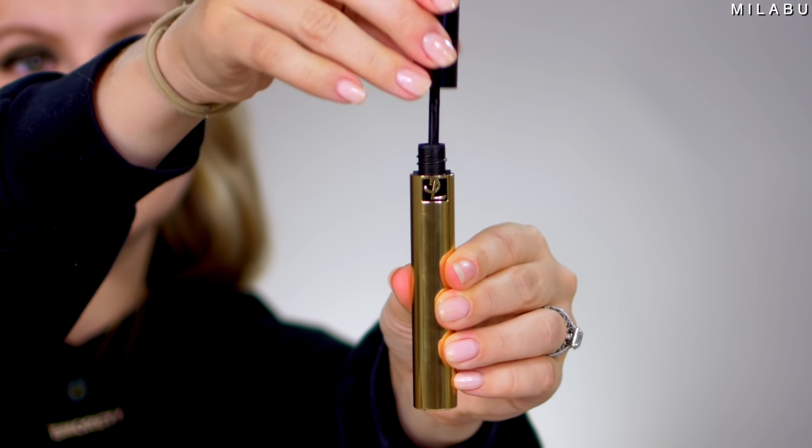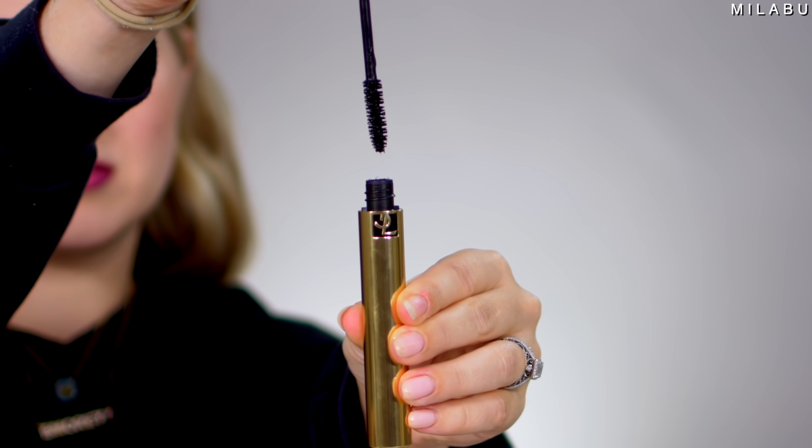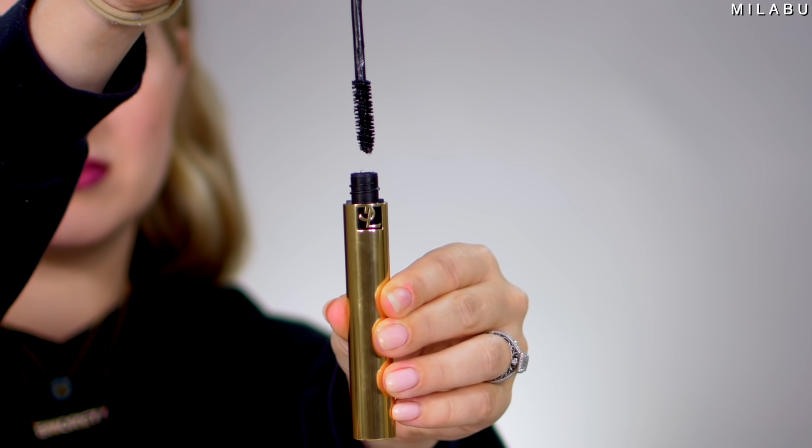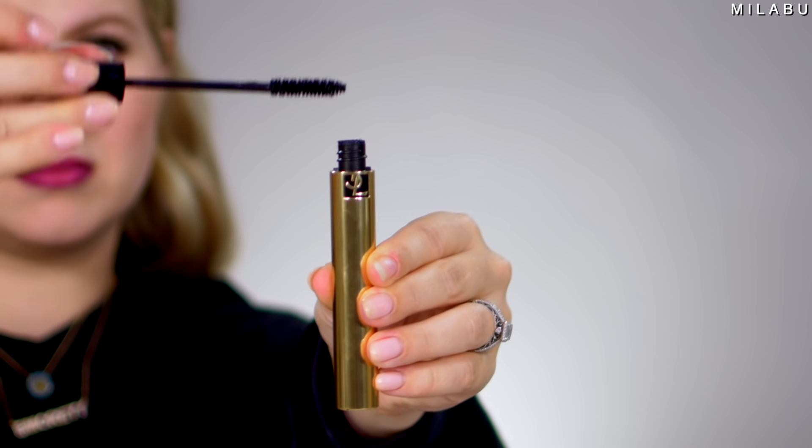Let's move on to mascara. This is by YSL — a very expensive $29 mascara. This is their Mascara Volume Effect Faux Cils Radical Mascara, featuring a new brush saturated with carbon black formula that delivers immediate volume for an extra black false lash effect. That sounds great — but why is this rated at an average of 2.1? It's one of the worst rated mascaras.